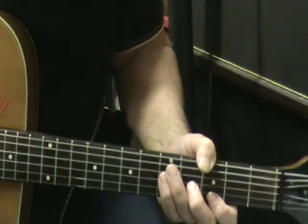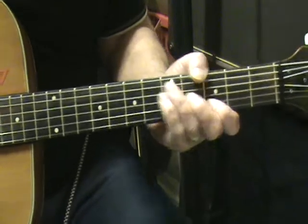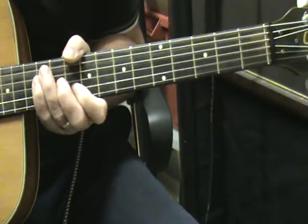Hi guys, welcome to Beginner's Guitar Corner. This one's called Rockabilly Rebel by Matchbox, back from the 70s, 80s.